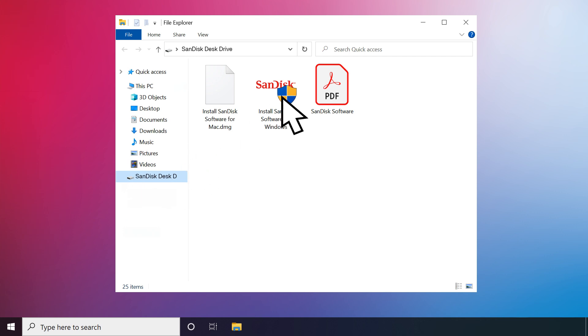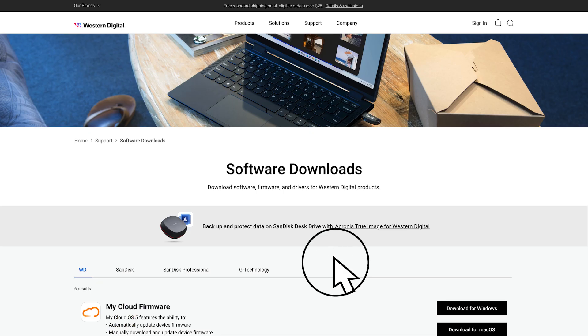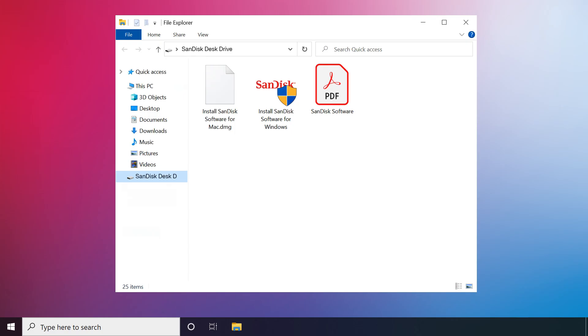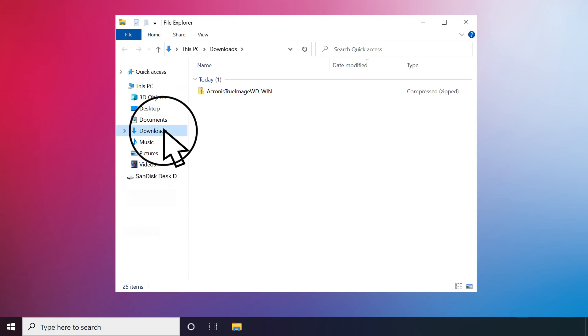Double-click on Install SanDisk Software for Windows to open the Software Downloads page. Click on the SanDisk Desk Drive banner, then scroll down and select Download for Windows. It will take a few moments to download. Go to the Downloads folder on the computer.